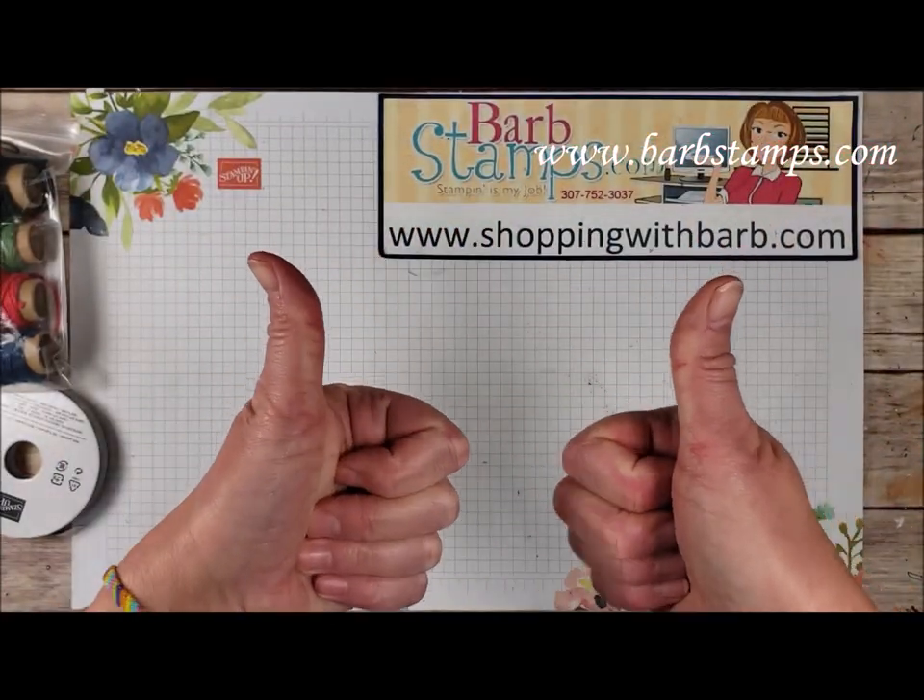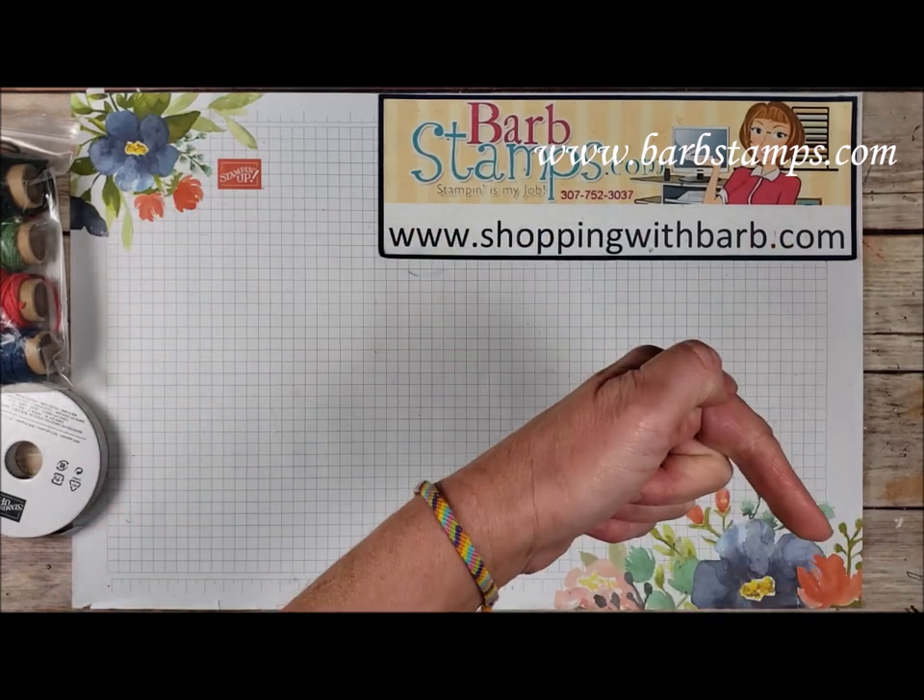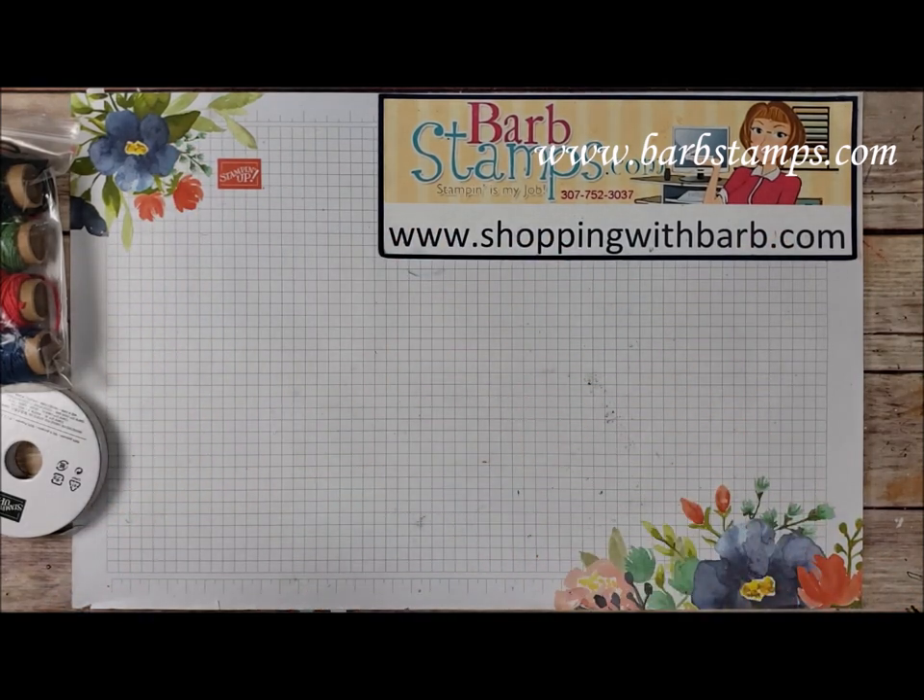If you're enjoying the video so far, give it a thumbs up — that really helps out my channel. Please subscribe to my channel right down here to be notified when I upload new videos.